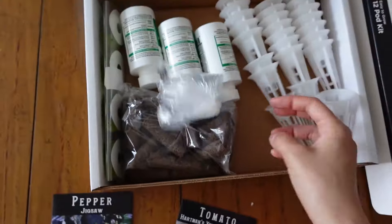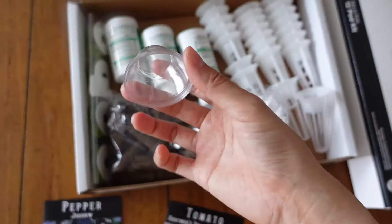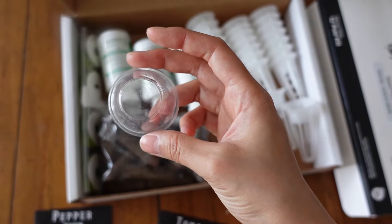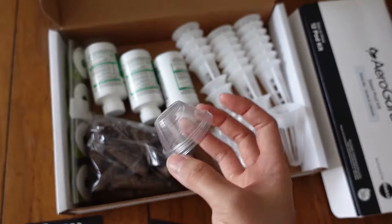Next are the dome caps. These are little plastic coverings that you just place on top of the pods. They help to trap some heat and humidity and basically create a greenhouse effect for the little seedlings. These you can definitely reuse. I made the mistake of throwing the dome caps away the first time I got the AeroGarden, so try to hold on to these.